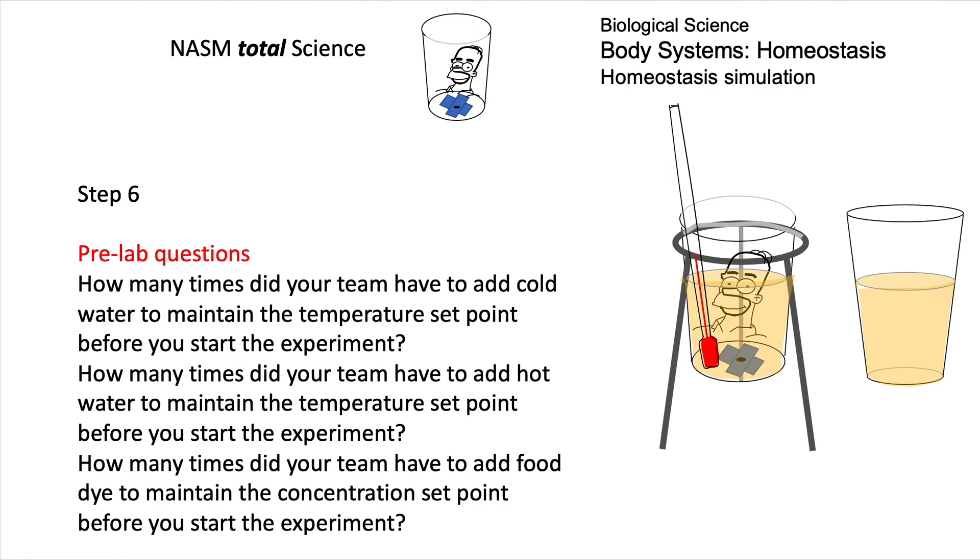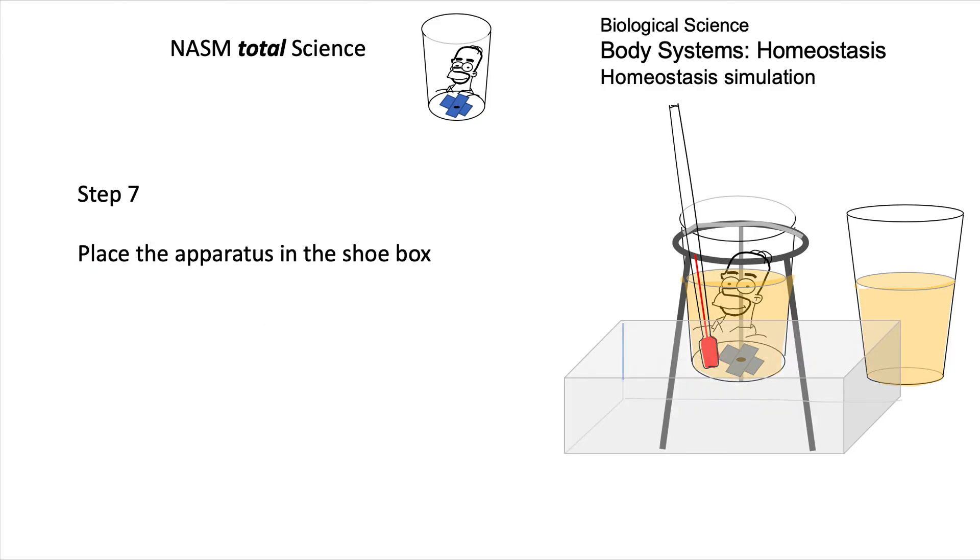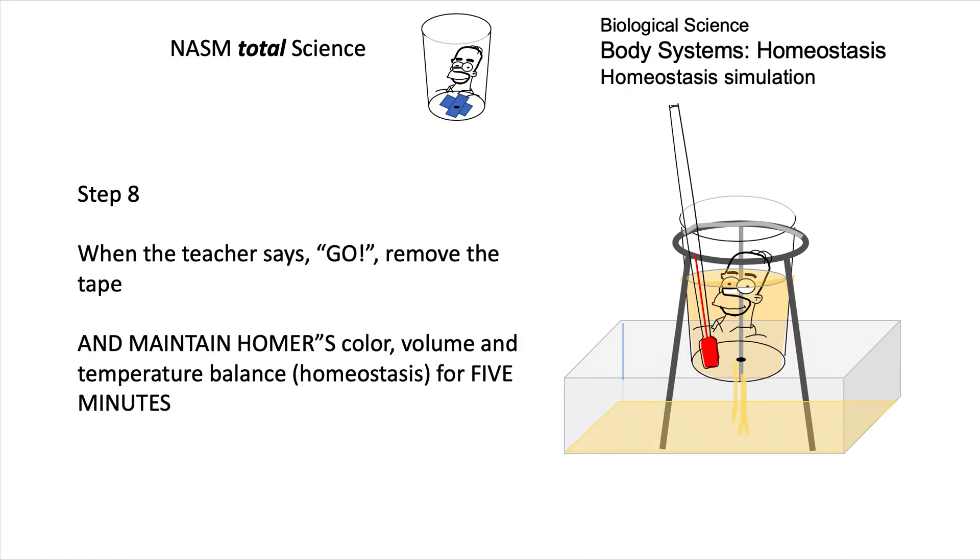Here are the pre-lab questions — you can pause and look at what you had to do to set up the equipment. Place the apparatus and ring stand in a shoebox; the control doesn't have to be inside the shoebox. The shoebox is going to collect the liquid as it pours out of the hole at the bottom when you get started.